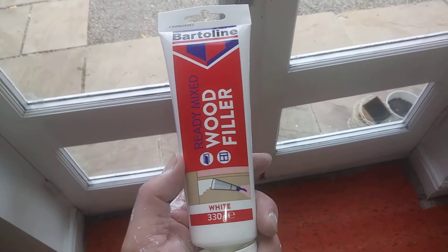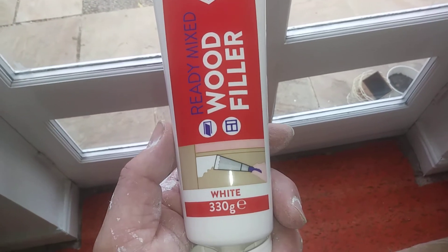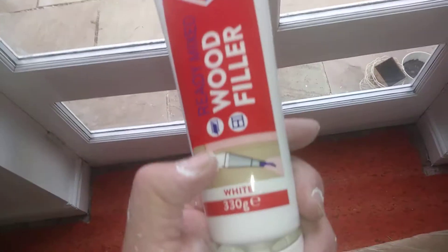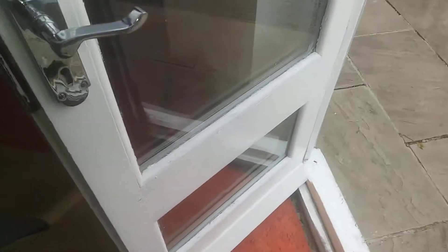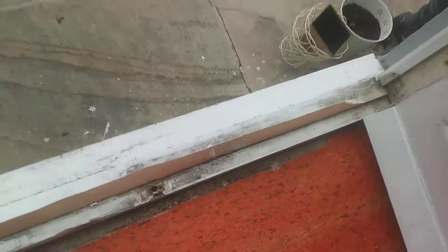Hi guys, it's Tony again bringing you another description. This is another Bartrelene product — Bartrelene wood filler in white. This wood filler is for interior use only, because obviously you can't use it when it's going to be wet outside. Take this door for example — you wouldn't be able to use it on anything that's rotten down here, or along here. There's just no way it's going to work.